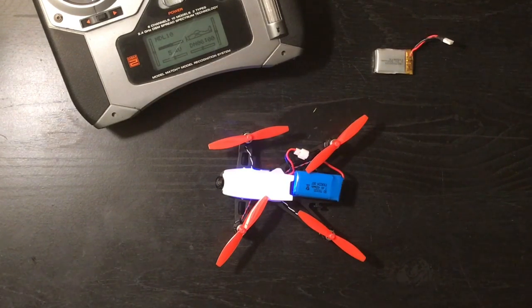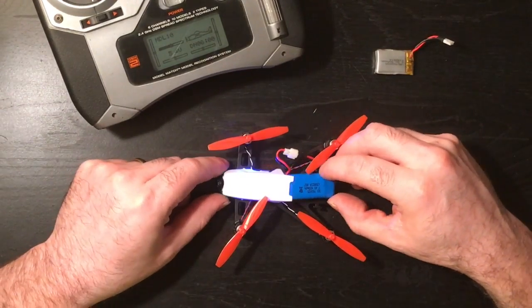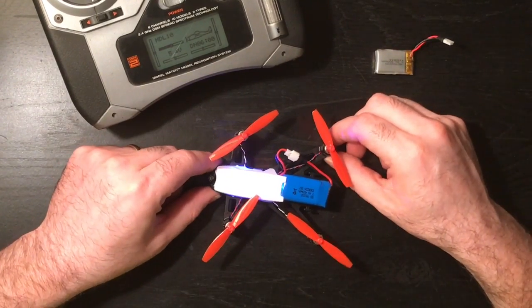I am running this machine on a 7.4V 400mAh generic LiPo that I bought off eBay. I just got done test flying it, and I wasn't sure if this was going to be worth it or not, but the power on this thing is insane. I'm looking forward to showing you the flight controller — it's flashed with BetaFlight and it's got an F3 processor in it. It's a fantastic brushed micro flight controller.